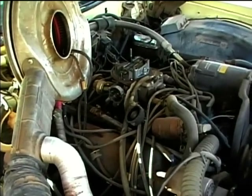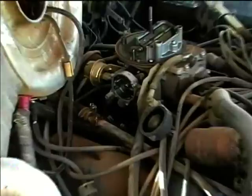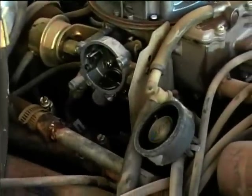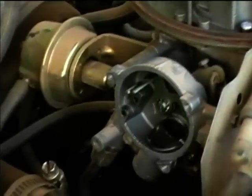Here's the 1978 Mercury Grand Marquis 2-barrel Motorcraft carburetor. I'm going to convert to a manual choke system. I've removed the bimetallic choke thermostat, and now I have the choke actuator exposed.